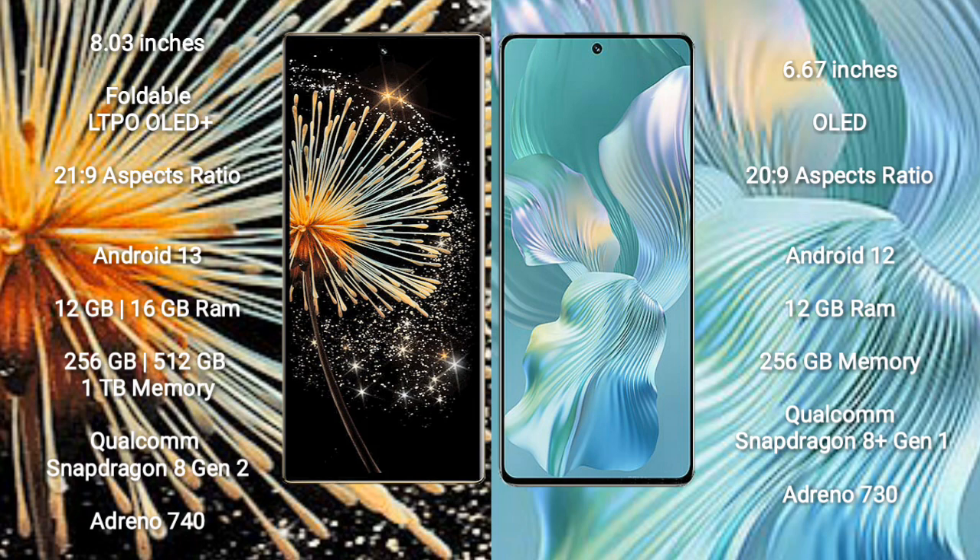Honor 80 Pro Float comes with 12GB RAM and 256GB internal storage. It is powered by a Qualcomm Snapdragon 8 Gen 1 processor with Adreno 730 GPU.